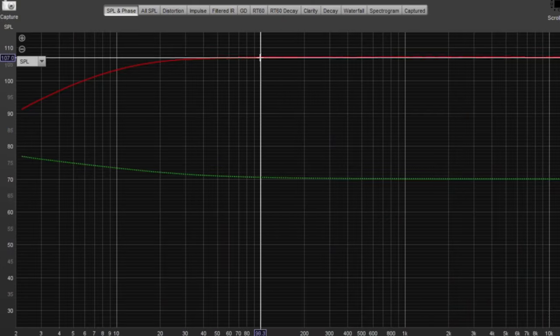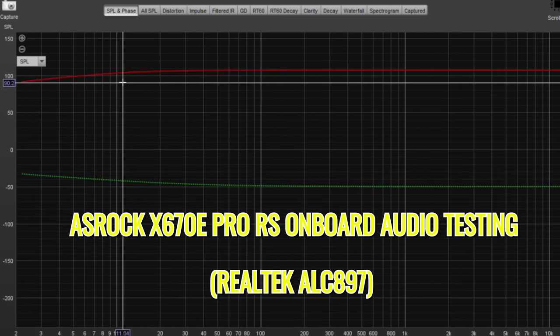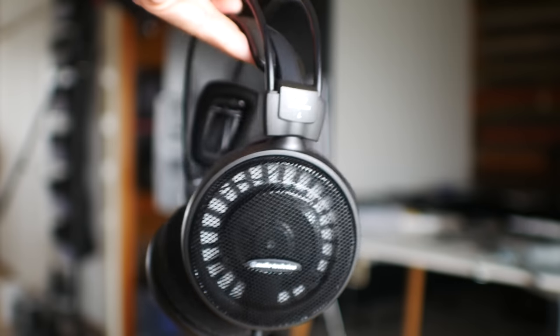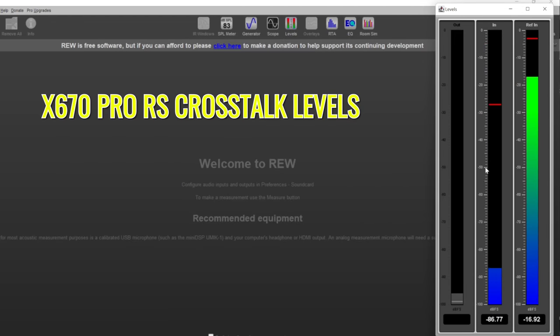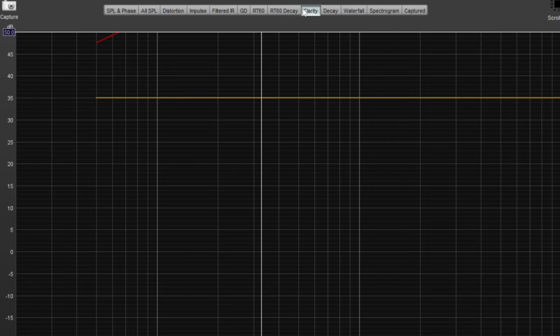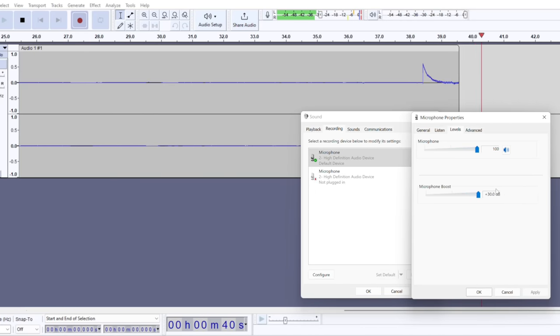The X670E Pro RS uses a Realtek ALC897 for audio, giving around minus 87dB of crosstalk and a 1.9dB roll-off. The frequency response was really solid and distortion was relatively low — not as good as the Taichi, but it will provide a great experience with headphones like the ATH-500X. The mic input did have a little noise past 50 volume and 30dB boost, so I'd recommend dropping to plus 20dB at a volume level of 60 or 70 with a sensitive mic.